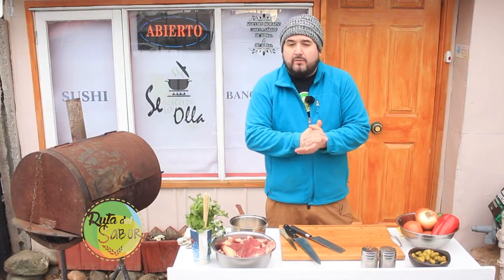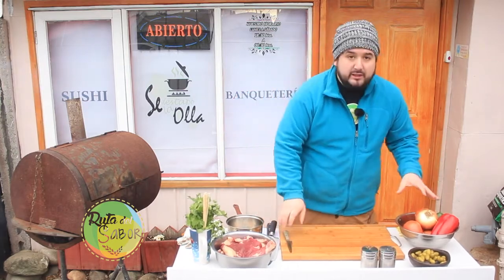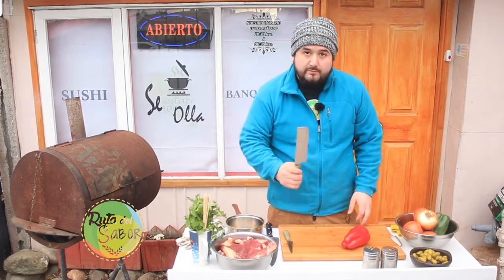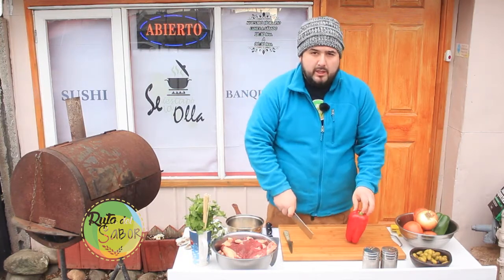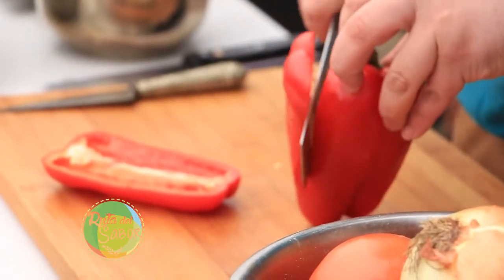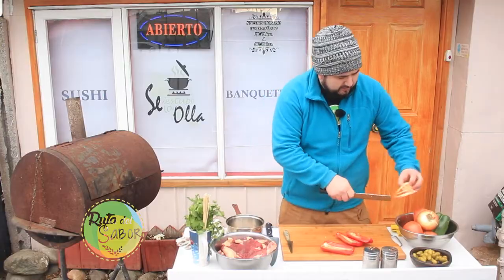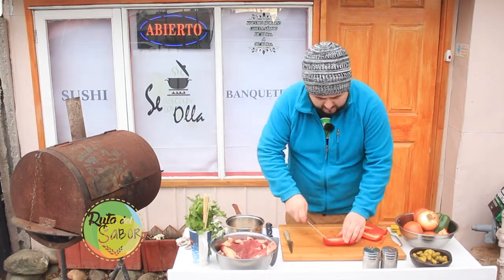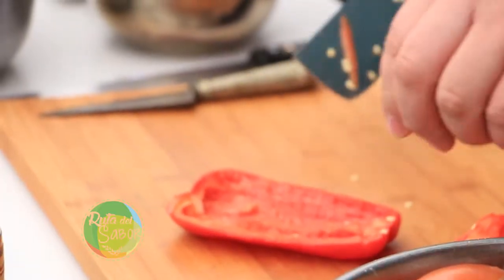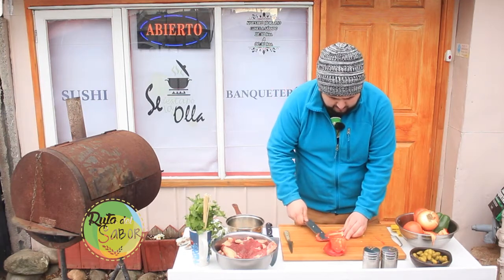Ya tenemos nuestro chulengo con el fuego andando. Lo que vamos a hacer primeramente son nuestras brochetas. Para las brochetas vamos a ocupar morrones en cortes bien grandes, no los vamos a hacer muy chicos porque no queremos que se quemen en la parrilla ni se deshagan. Vamos a ir sacando las paredes del morrón, sacar las semillas y también la parte blanca del interior.